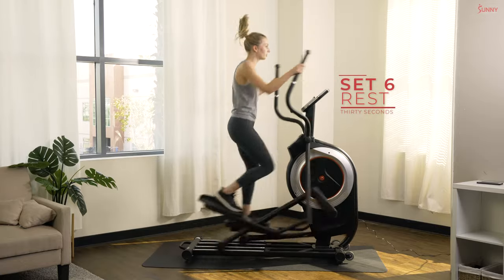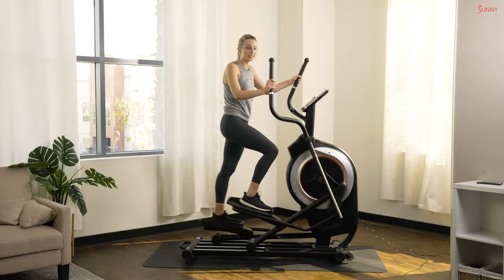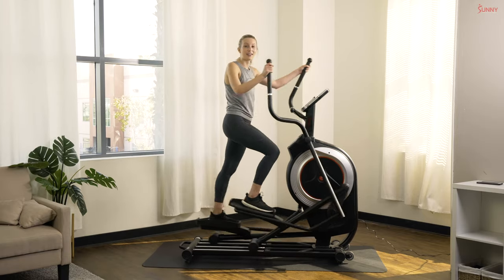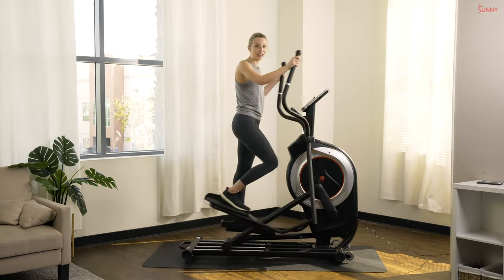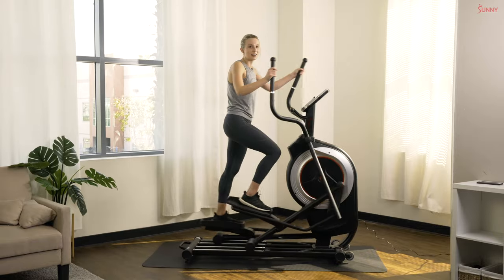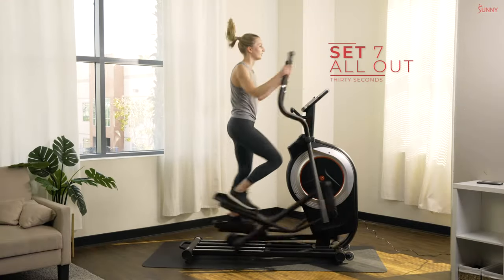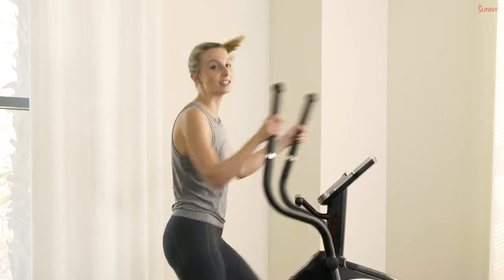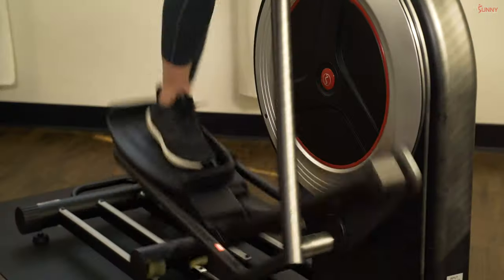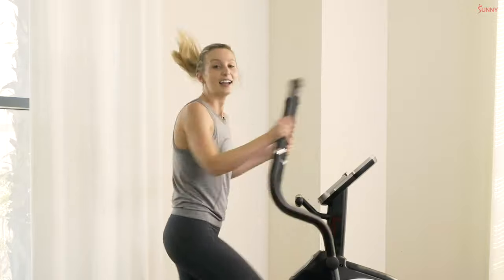In three, two, and one — relax. Great work, you guys — only two more sprints to go, let's make them extra good. Dig deep, find that energy within you. Ready? Sprint number seven in three, two, and one — let's go, push it! If you and I were sprinting on the street, would you let me beat you? I don't think so — pick up that pace. All out, as fast as you can!